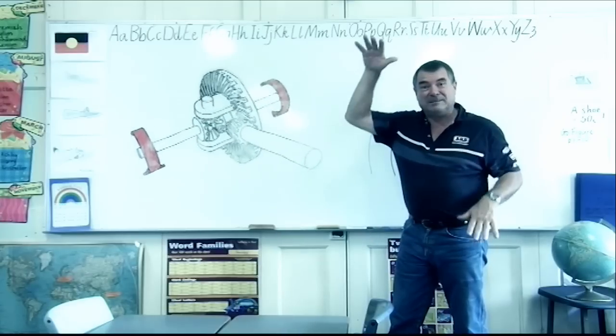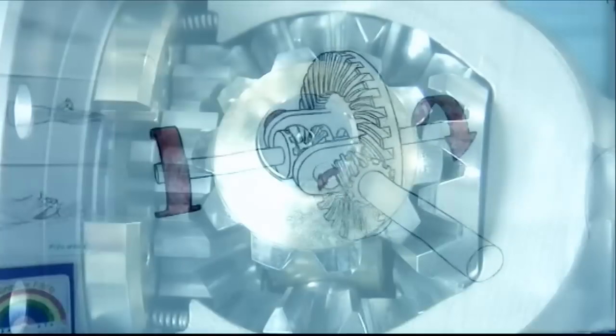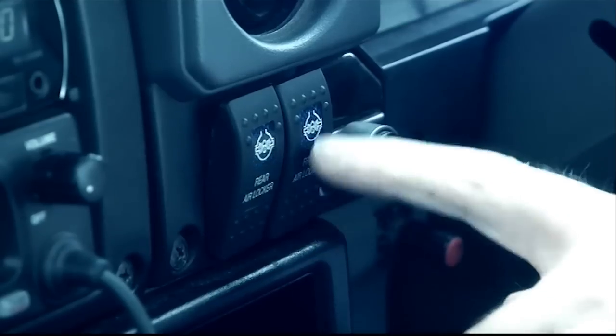The solution? Installing an ARB airlocker system for both the front and rear end, which should effectively eliminate the shortcomings of a standard differential with the flick of a switch.